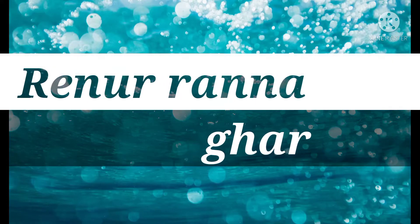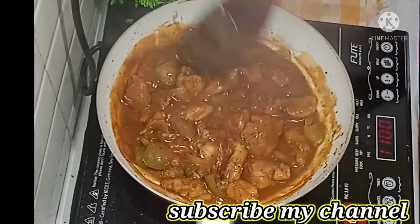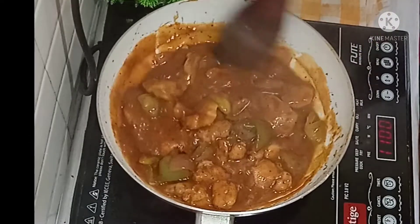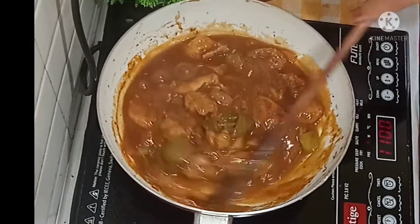Hello everyone, welcome to our channel. I will show you chili chicken. This recipe is very important for everyone. I am doing this step by step. I will start with this recipe.